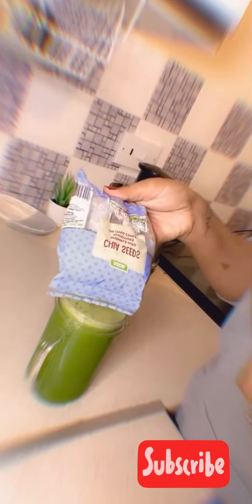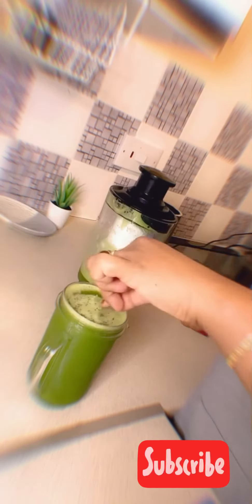I'm going to add some chia seeds on top. I like adding chia seeds because it gives it that extra crispiness and it's a good source of protein — you can always do with a good protein source. Then I'm going to mix it up and that's it, it's ready to drink.